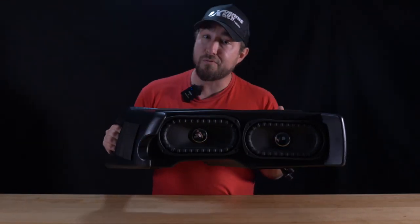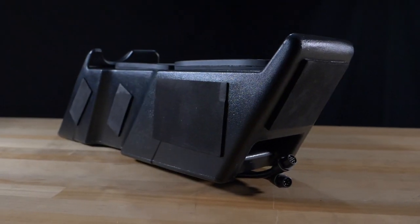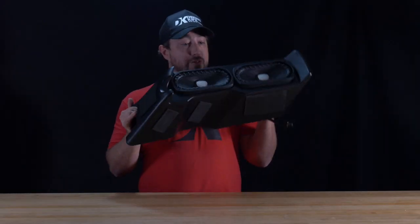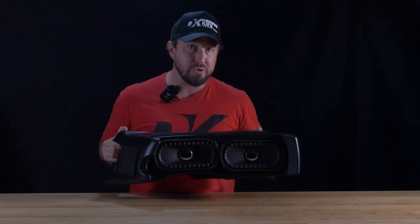This is the saddlebag subwoofer enclosure kit from Precision Power, an all-in-one solution to adding subwoofers to your bagger. The goal of this enclosure is to remove the headaches of matching up amplifiers or sawing into your saddlebags, and the drop-in design of this unit does just that by combining subwoofers and a digital amplifier all in one unit.